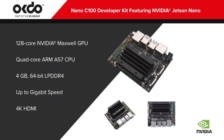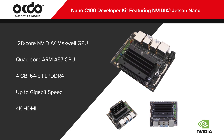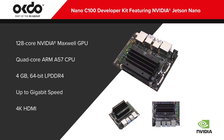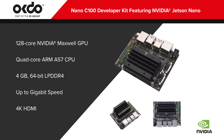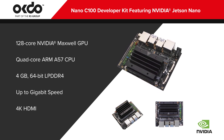The Nano C100 Developer Kit features the NVIDIA Jetson Nano module with a 128-core NVIDIA Maxwell GPU and a quad-core ARM A57 CPU, 4GB LPDDR4 SD RAM, and up to 1,000 Mbps Ethernet.